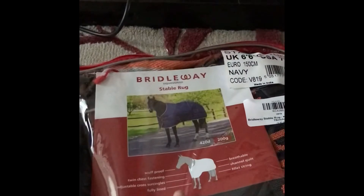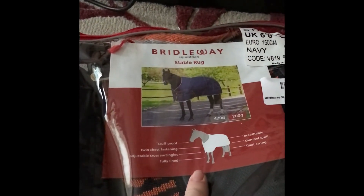So this is a Trinity 400 gram stable rug — it's a half neck rug, which is quite interesting. I also got this for quite a bargain — only about 50 euro for a 400 gram stable rug, which is actually really good value, because most of them range from 150 to 200 euro for a 400 gram stable rug. For the 200 gram rug, it's a Brideway rug and I got that one in the sales as well — for 45 euro, which is really good for stable rugs.